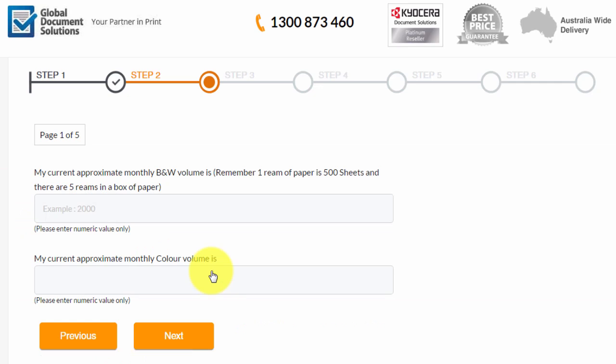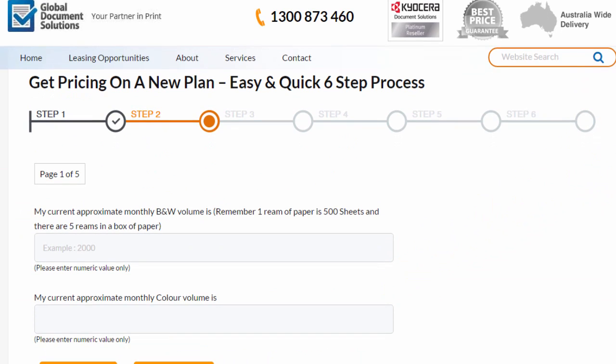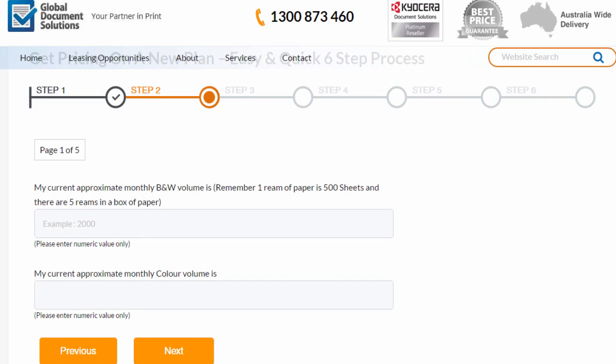Here we are at step two, and it's the part where we get pricing on a new plan. This is the part where we enter the monthly black and white volume that we think we're going to put through the machine each month, and the monthly amount of colour volume.